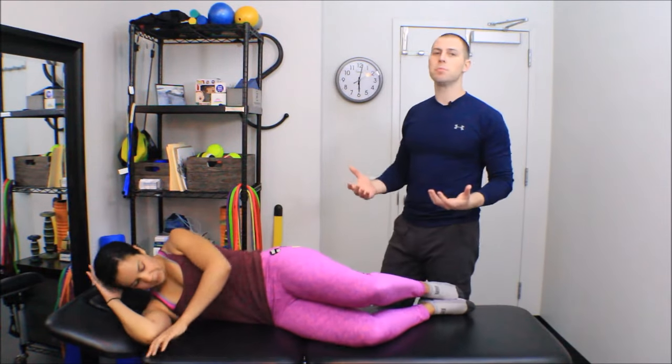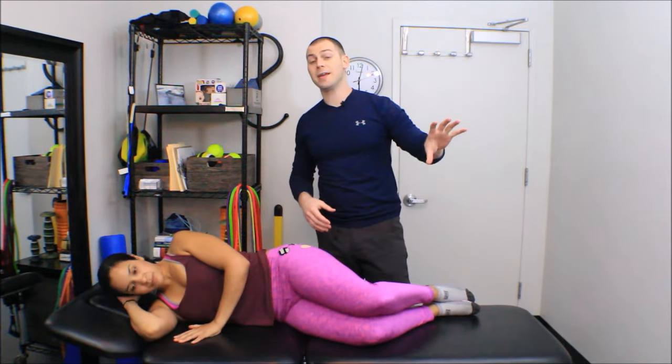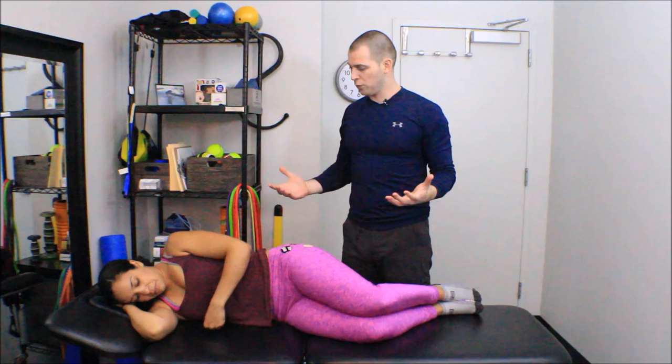I'm going to have my friend Melissa come out to help me demonstrate this technique. Now all of these techniques follow a very similar protocol. Oversimplified, that protocol would look something like palpate and compress. We want to be able to palpate and differentiate these tissues from other muscles in the area.